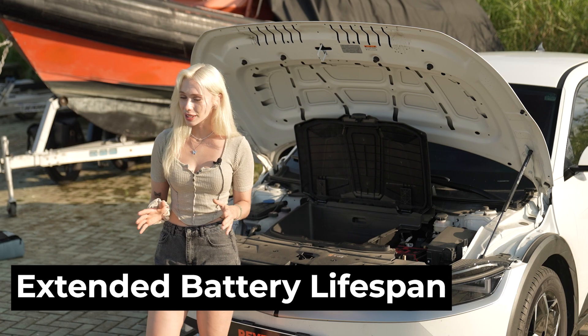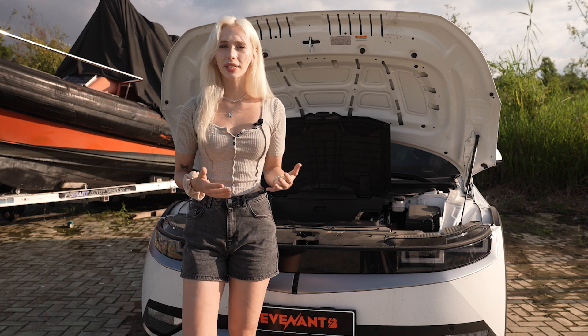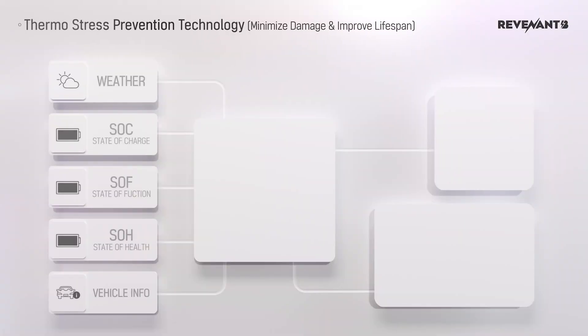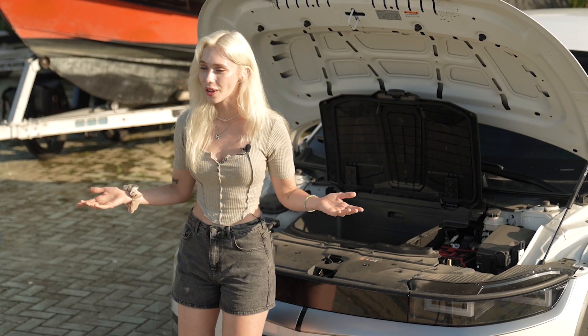Now let's talk about something that we all care about: the environment and our wallets. Conventional batteries need frequent replacement, which isn't great for either one. But Revenant B is here to change that. The power control system in Revenant B manages the battery's load efficiently, reducing wear and tear during starts and stops. This means your battery lasts twice as long as a regular one, reducing waste and saving you money in the long run.